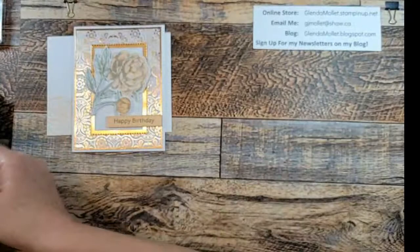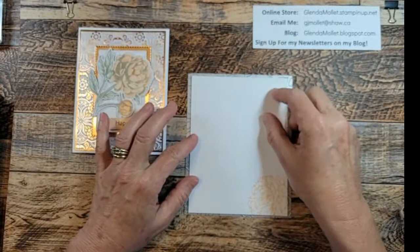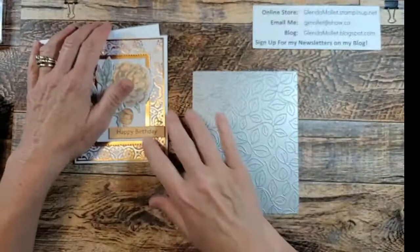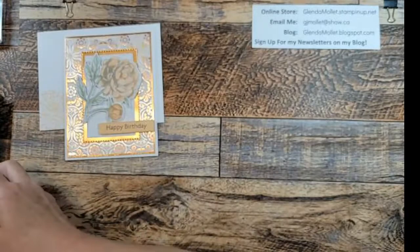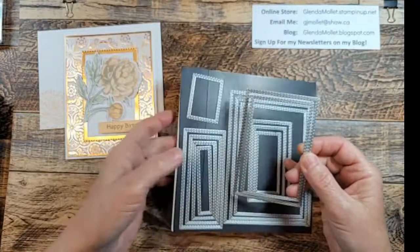This is the stitched greenery die. It's one entire die and it's big enough that if you wanted, you can even put it onto your envelope - it fits the entire envelope with spare room all the way around, so you don't have to be too precise about where you put your paper in the die. I love that. I'm going to use the stitched rectangle dies number four and five - one for the copper and one for the white before I use the stitched greenery die on it.